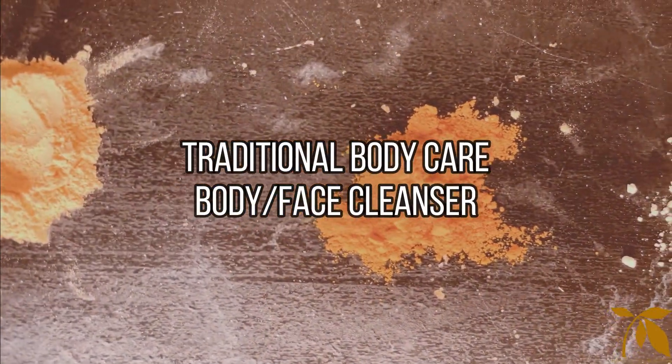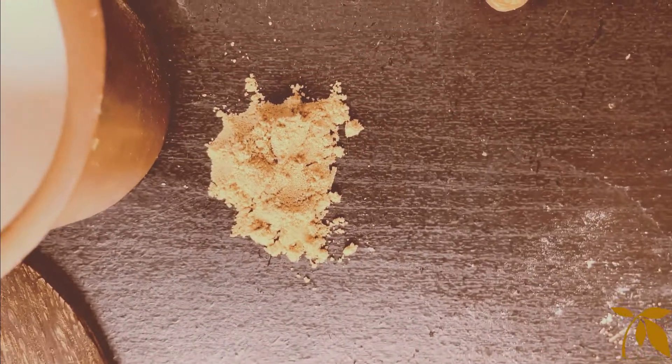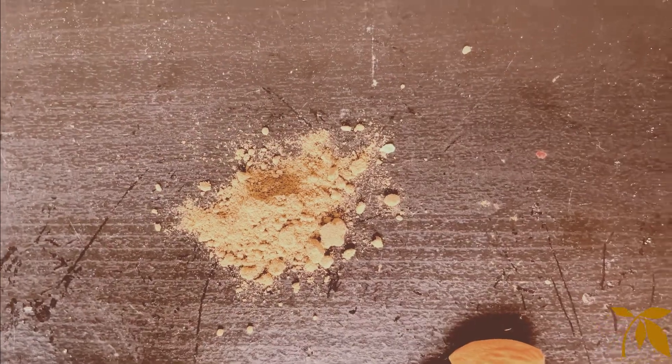Uptan is an Ayurvedic body cleanser packed with essential herbs and minerals that deeply cleanse the skin. Let's see how we can make this all-natural body and face cleanser at home.